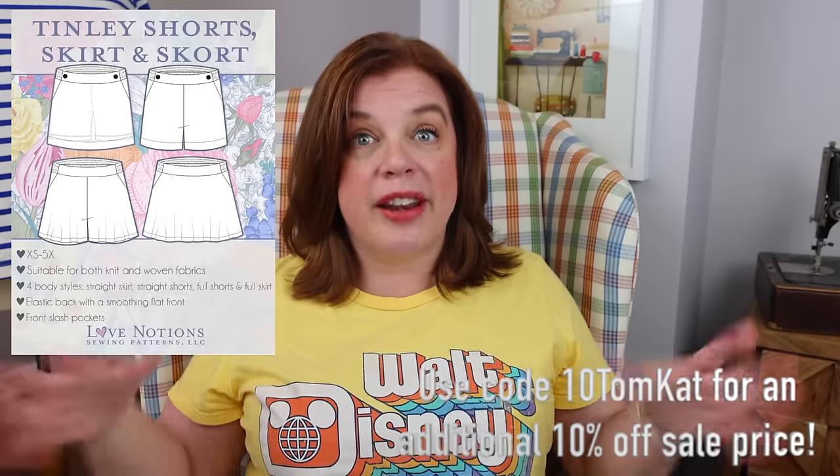It's a really great summer pattern because they're elastic waist — loose and easy to wear. I'm very excited about making a pair, and I think I'm going to do the skort for myself because I'm kind of into skirts at the moment. The pattern is five dollars today only with lots of variations, so it's a really good one to grab if you haven't already put it into your catalog.